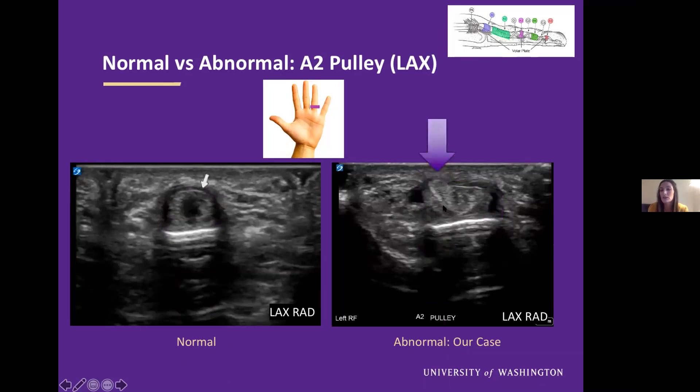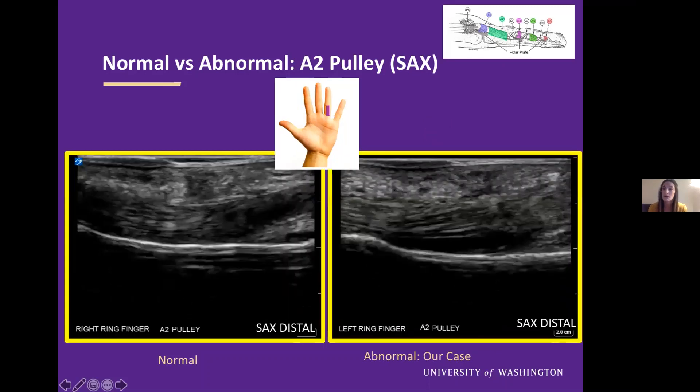Additionally, we see that there's some superficial migration of part of the flexor tendons — at this level it is the FDS tendon that we think has superficially migrated. Now that we have seen this in one view, we want to confirm it in our other view. We'll look again at normal versus abnormal of our A2 pulley now in short axis, still at our proximal phalanx.